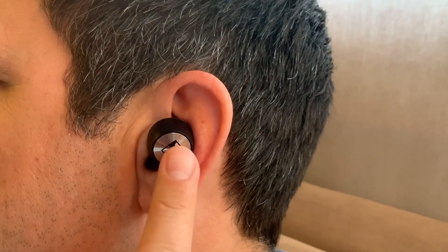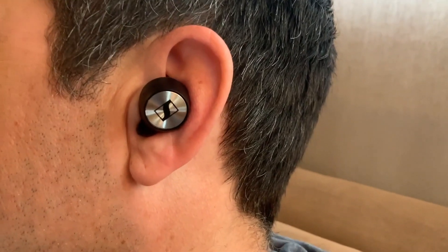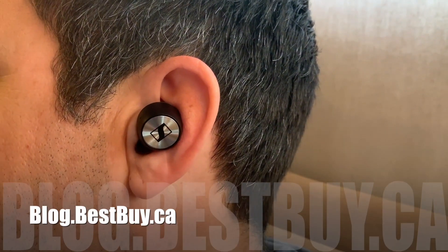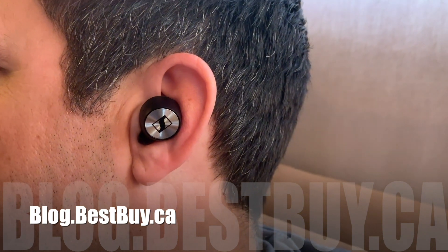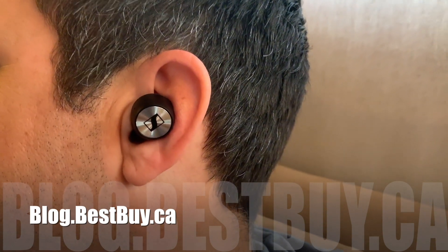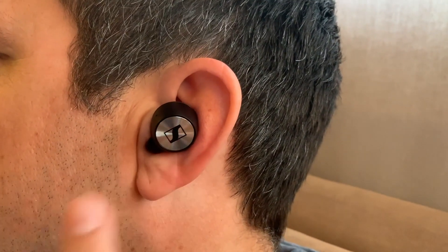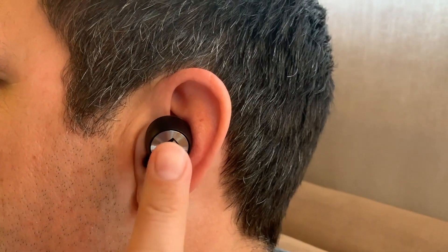You can do a lot with these buds just by touching them, but the hardest part is remembering which tap sequence on which earbud does what. It's kind of involved, so if you need a list of what controls what, head to blog.bestbuy.ca for the full list. The touch controls, though they worked well, were pretty frustrating. It was hard to remember which bud — left or right — to tap, and how many times to get the controls I wanted. Plus, if I missed hitting the bud right on the center of the touchpad, it was all too easy to screw up the tap sequence.